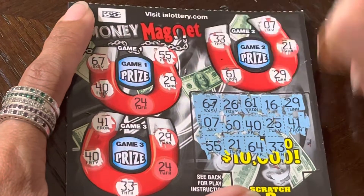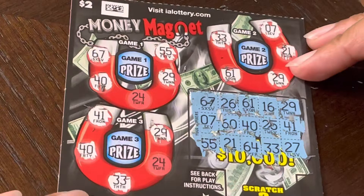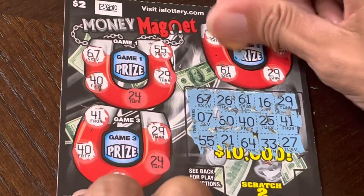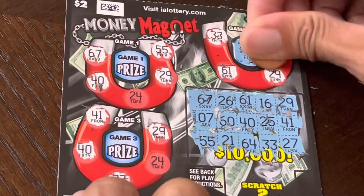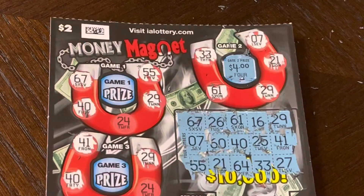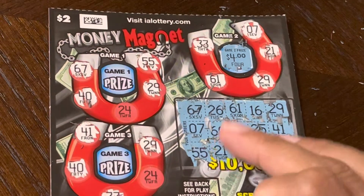Okay, we won something! And this is 27. It's not going to give both of that. And we won — what is this? $4! It's a new game, so we doubled our $2. We won $4.